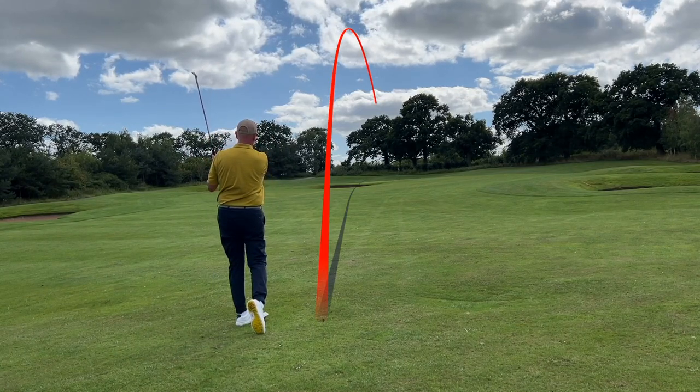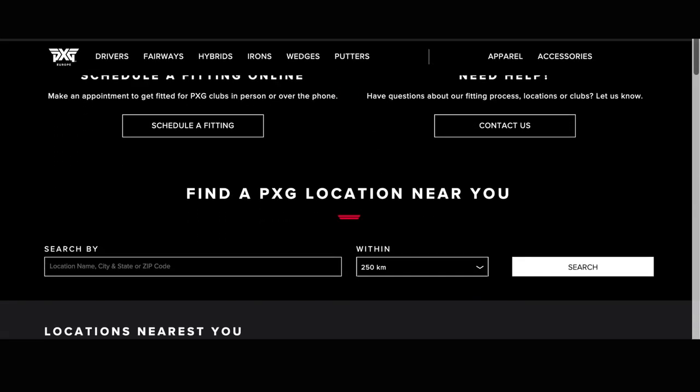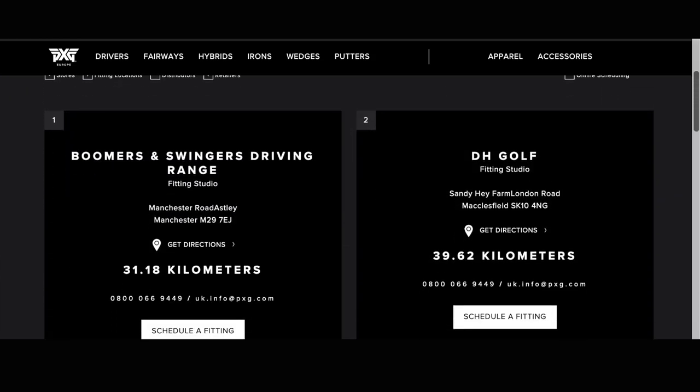The direct-to-consumer market is certainly hotting up and PXG have very much been a part of that. Where they hold an advantage is the ability to still get custom fitted, and in the UK there are plenty of custom fit days. In the US they've opened numerous stores over the last 18 months. They're also giving a 60-day money-back guarantee, so you can almost buy and try the product. This whole competitive direct-to-consumer model means us as golfers get more and more options, and prices should continue to fall.